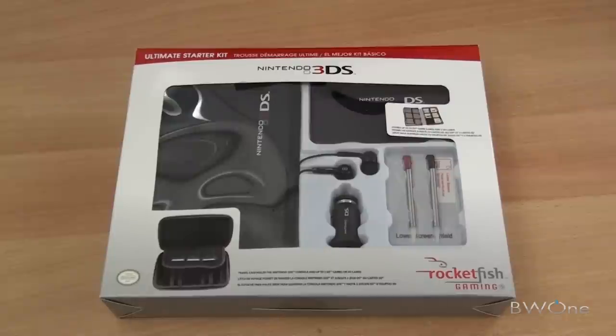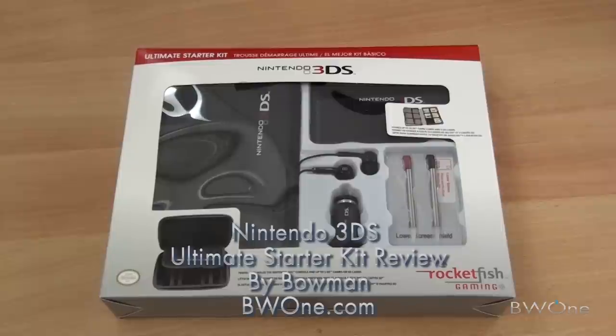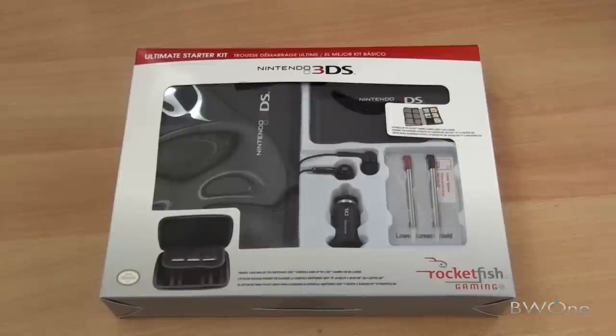Bowman here from BW1.com. I'm going to give you my unboxing and review of the Nintendo 3DS Ultimate Starter Kit. I was actually in the market for a case and I came across this kit and thought it would be pretty cool to take a look at it.